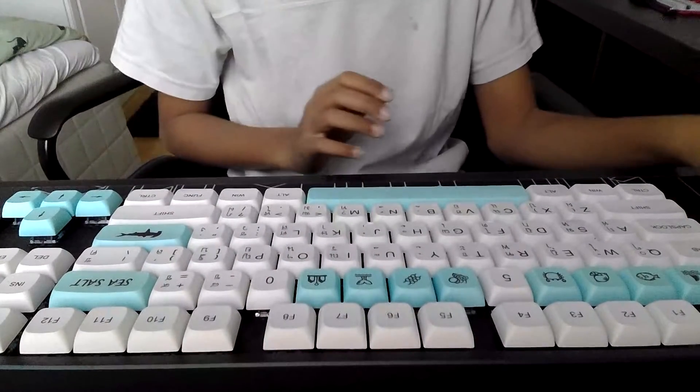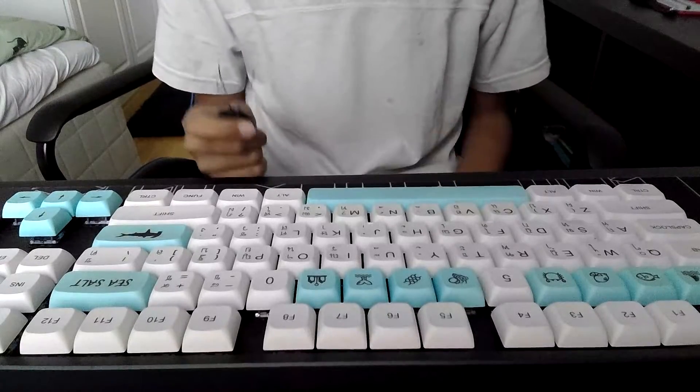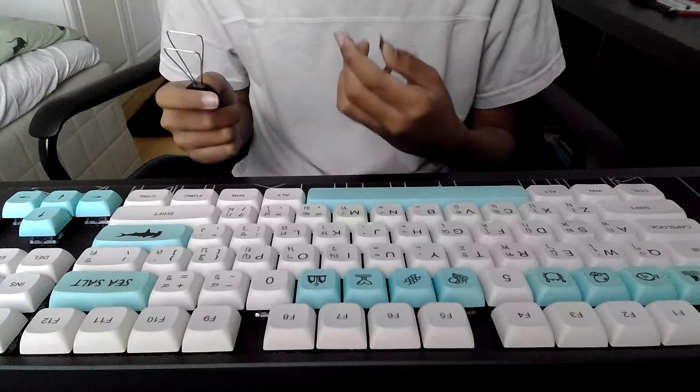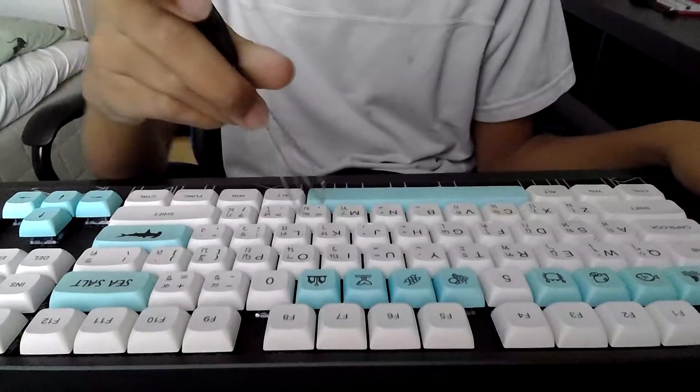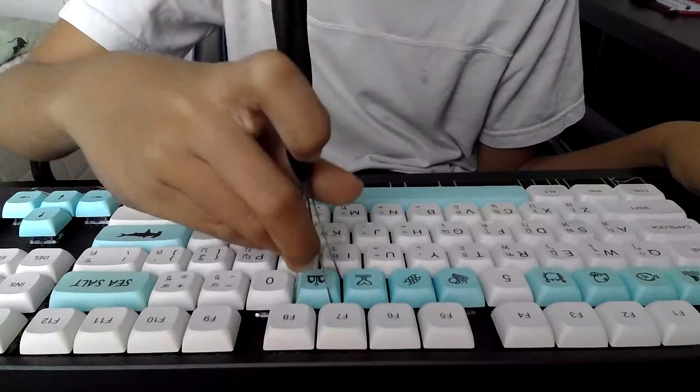Now we're going to remove some of the switches with this keycap remover and this switch remover. So here we're going to remove the 9 key.